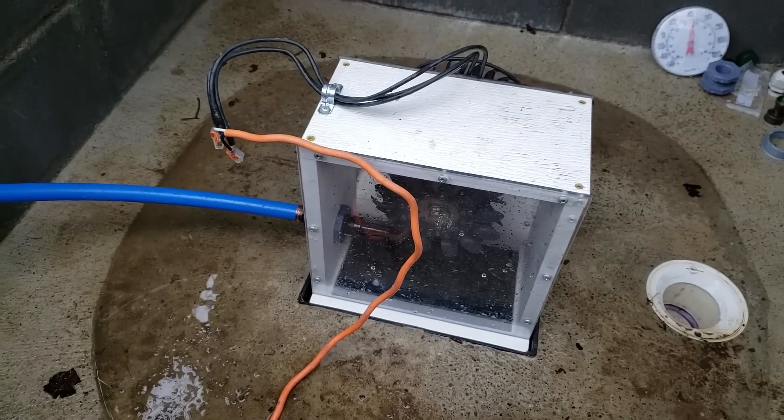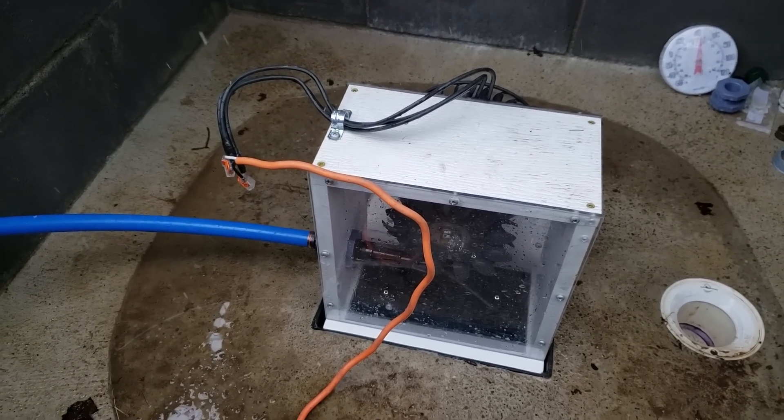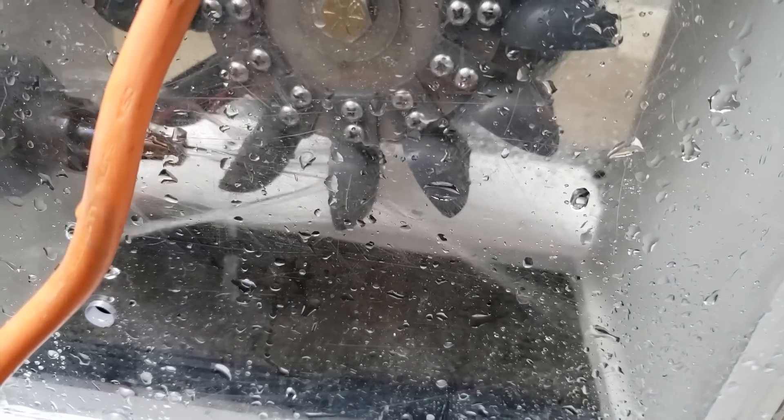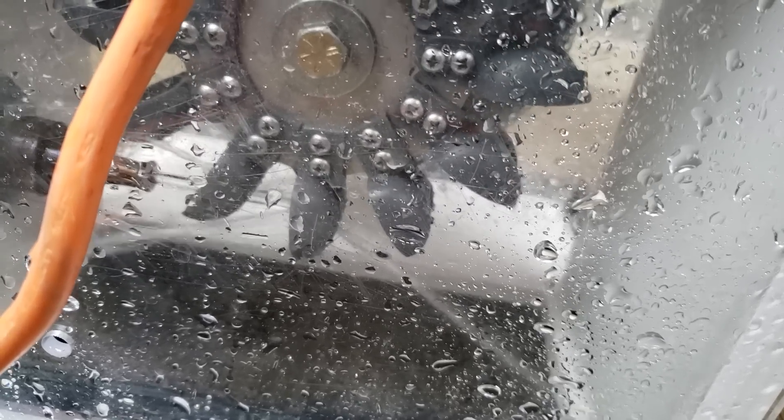I'll turn it on low just to see the jet alignment. We can quite clearly see the jets are aligned pretty well. If I rotate this into a different alignment — that looks pretty good. It may be that I need to raise the jet up a little bit, because I'm getting some splashback. Look at that jet shooting forward — that's not properly aligning with the spoon. But overall it's pretty good. Maybe the jet just needs to go up a little bit.